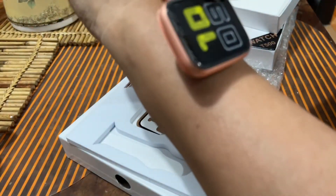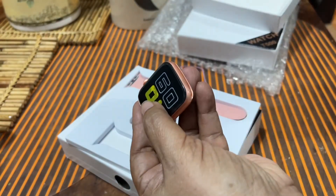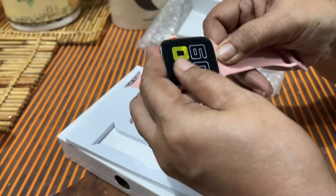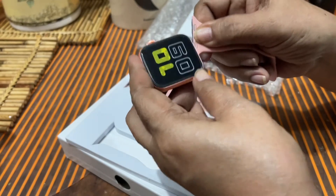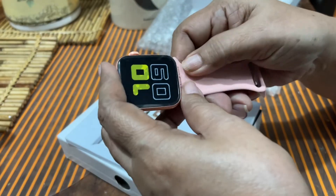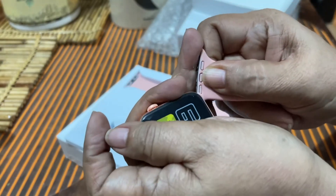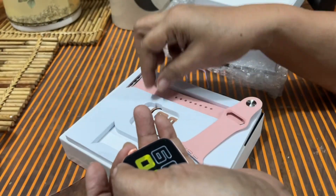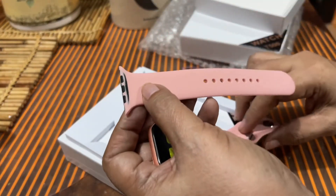Medyo may kahirapan. Tinignan ko muna saan ba pupunta yung parte na to — paano ko ba ikakabit. Medyo mahirap din ikabit, hindi ko din alam kaagad. Subok-subok, subok-subok. Until finally, malalaman ko na it's either you put it in from one side or the other side, then i-insert mo siya dere-derecho. Pag natunan mo yun, it's really simple. That's the proper way to do it. Pag ikakabit nyo, iisipin nyo na kung papaano nyo ikakabit, kasi ako medyo kulang pa yung pagkaka-isip ko — nagkamali ako.